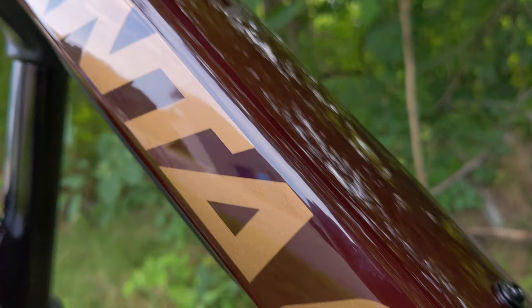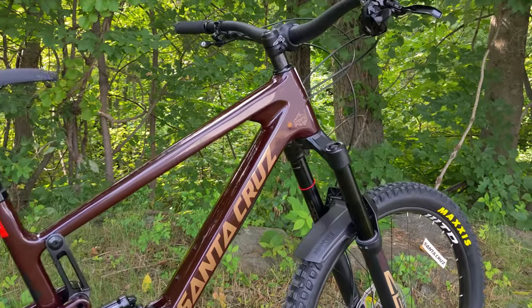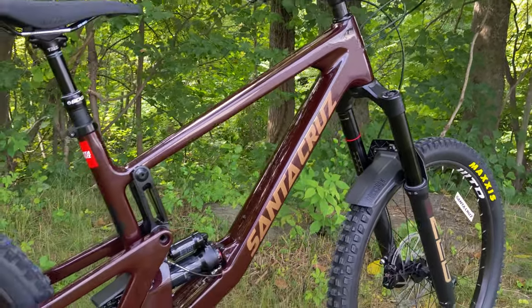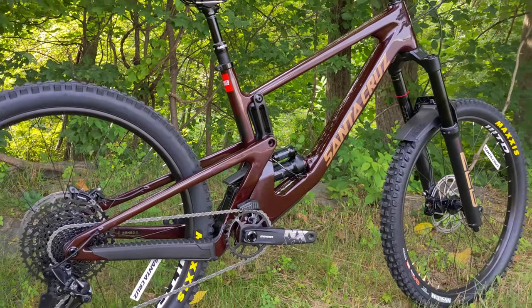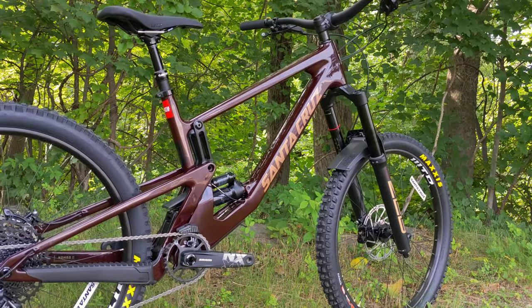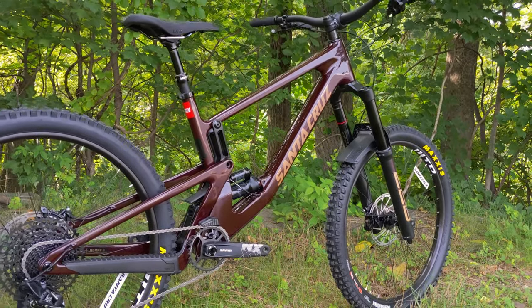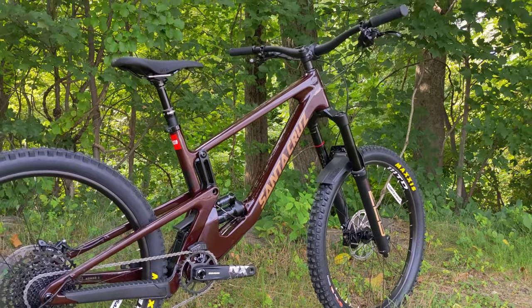For 2021, they've updated it to this version 5, which comes only in carbon fiber. This version is the C build, the least expensive carbon fiber, and they also have it in CC. The riding characteristics are supposed to be the same according to Santa Cruz, but there's a little bit of extra weight on the C version of the frame. Interestingly, there is no aluminum version, although who knows if that'll come in the future.